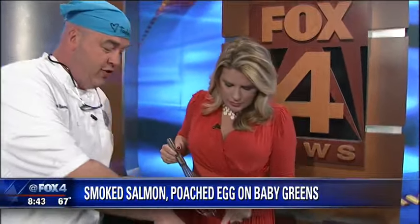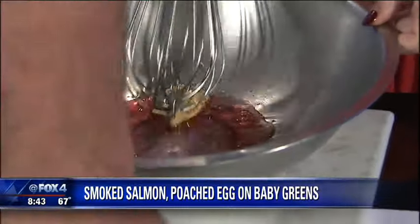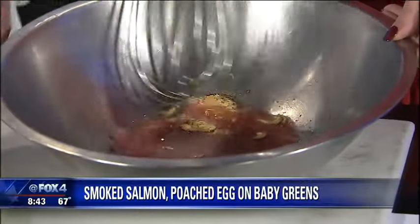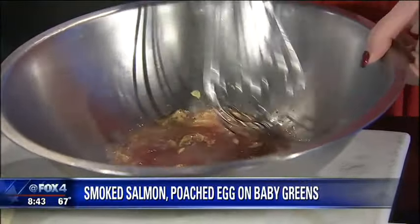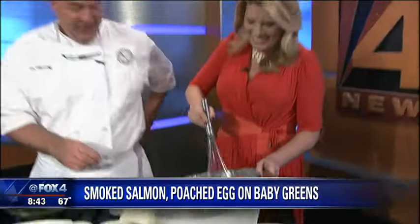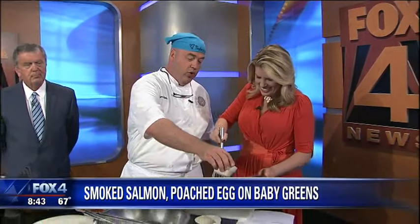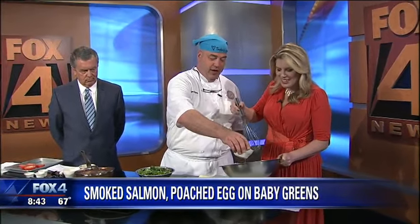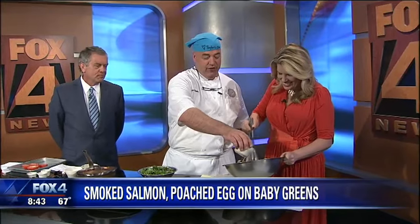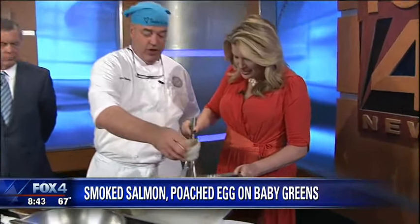I'm going to teach you — well, I'm sure you already know — how to make a simple vinaigrette, which is a little bit of Dijon mustard and salt and pepper, so that it dissolves in the vinegar. Stir that. You want to use a little action. The great thing is you can use whatever you want in your vinaigrette, because it's always one part vinegar or acid to two parts oil — that's always the ratio.